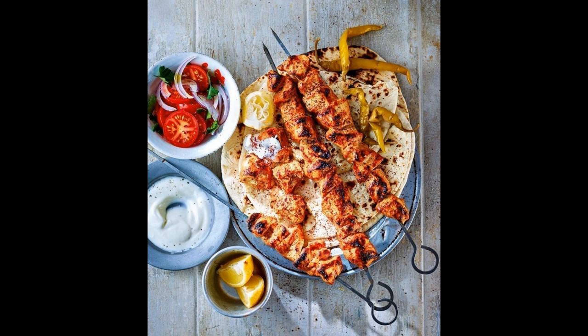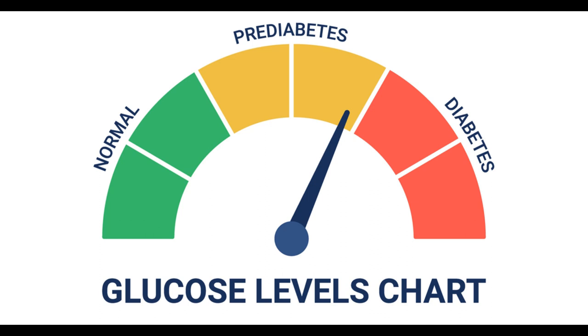Method 1 instructions: Preheat your grill or broiler to medium-high heat. In a small bowl, mix together the olive oil, lemon juice, paprika, cumin, garlic powder, salt, and pepper. Thread the lamb cubes onto skewers, alternating with the onion, red and green bell pepper, and tomato chunks. Brush the kebabs with the spice mixture and let them marinate for 10 to 15 minutes. Grill or broil the kebabs for 8 to 10 minutes, turning occasionally, until the lamb is cooked through and slightly charred on the outside. Serve hot with your choice of sides. Enjoy your delicious lamb shish kebab.